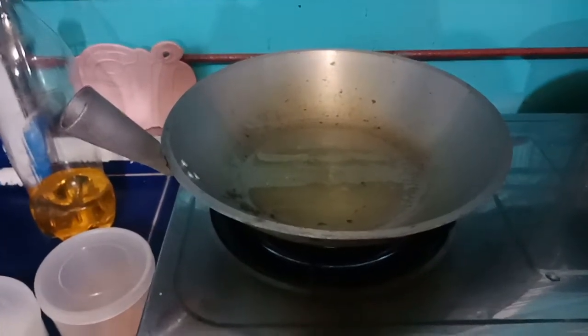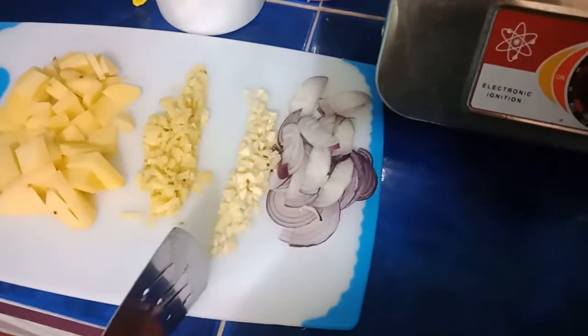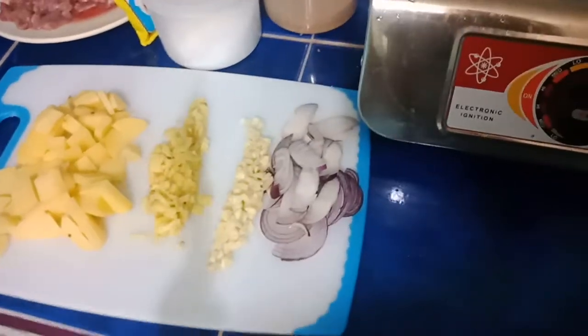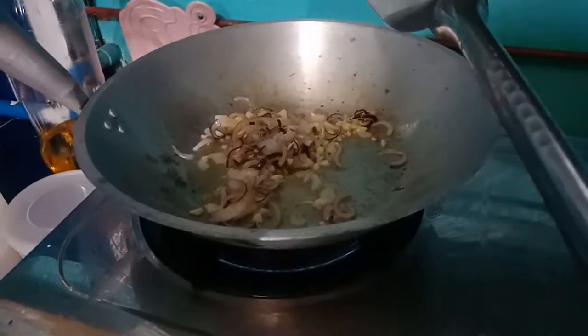Okay, there's oil now and it's hot. So we'll add these — this one goes first, second, then third. Add the garlic, then the ginger.